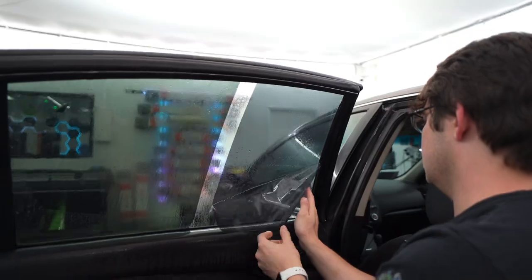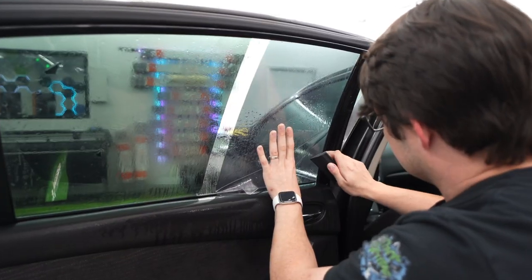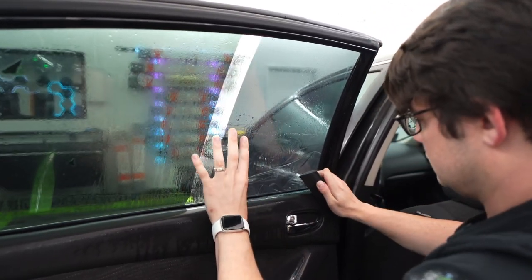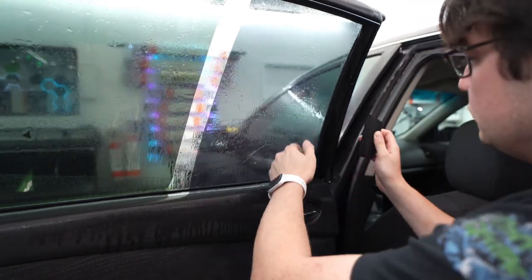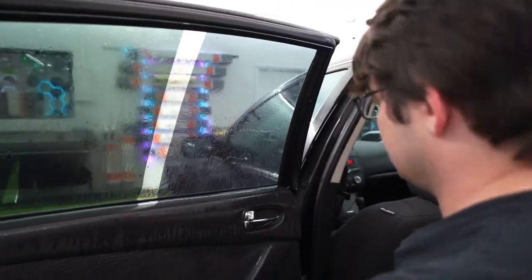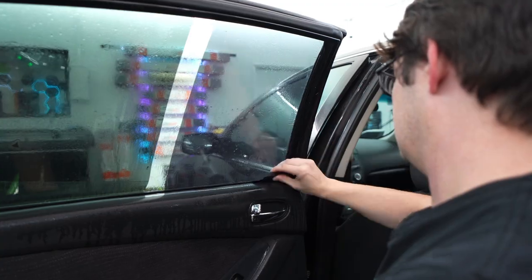This is a little weird for me because we're literally doing half the window. Sneak that into the seal. That little sharp edge on the squeegee — get that pulled back. Squeegee out the rest of the film.